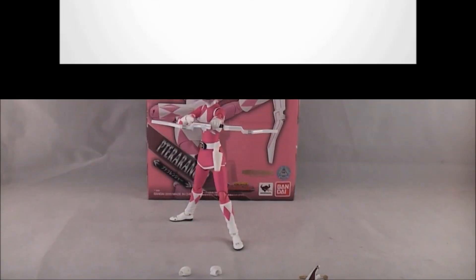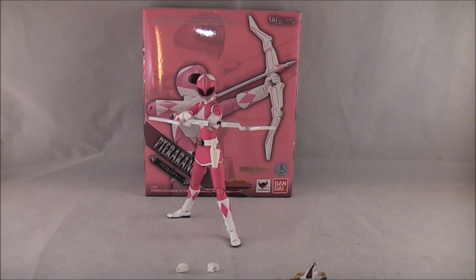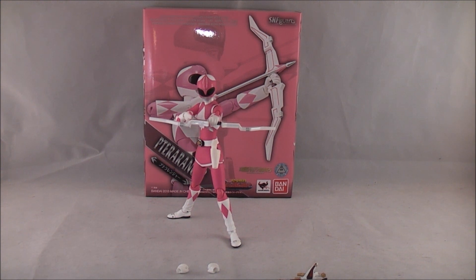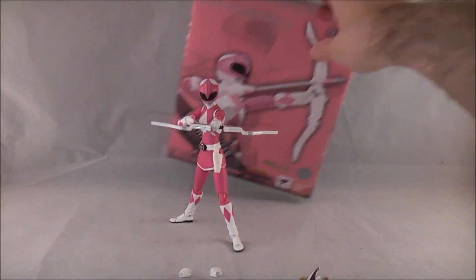Hey YouTube, Dawson Rider here with a review of Terra Ranger from Kiryu Sentai G-Ranger. A lot of you probably know her as MMPR Pink Ranger. Like a lot of these, she got two releases: the Japanese one, which is an exclusive, and then the American one, which came in MMPR packaging — other than that it's the same figure.